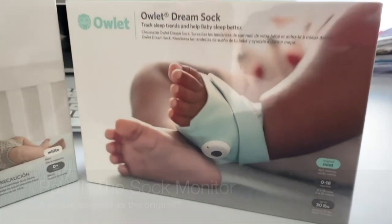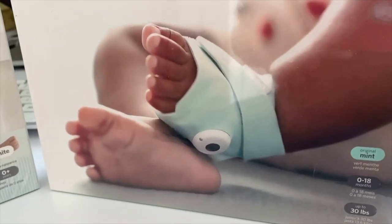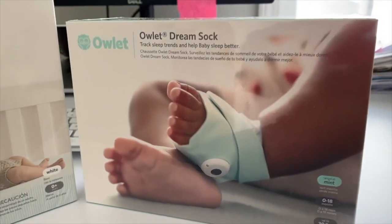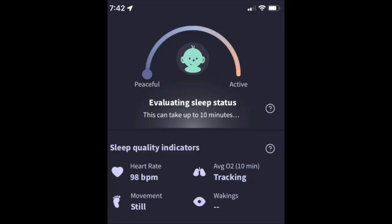The Owlette Dream Sock is a baby monitor that offers algorithmic data collection to give more insight into what's going on with a baby's sleep. It comes in four different colors. The heart of this product is the data collection, and evaluating sleep status is the key to it.